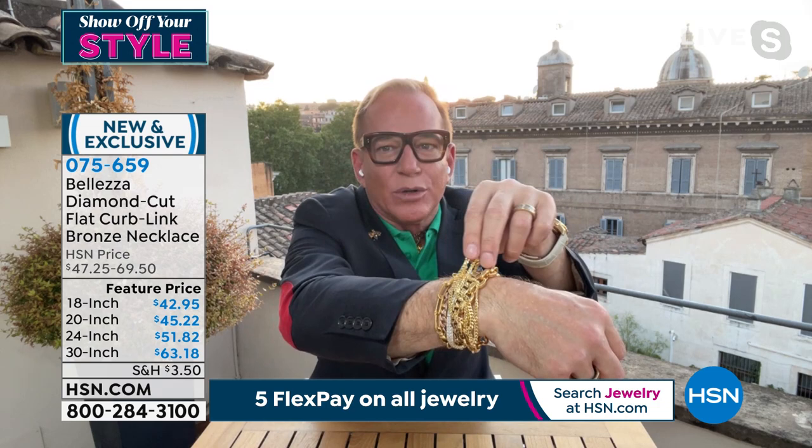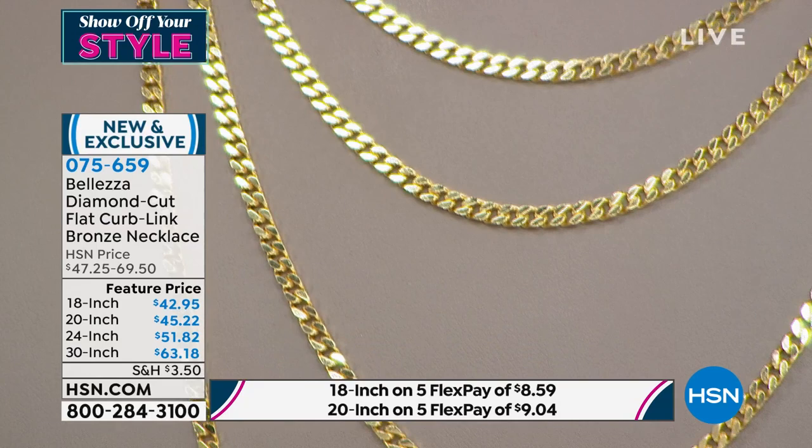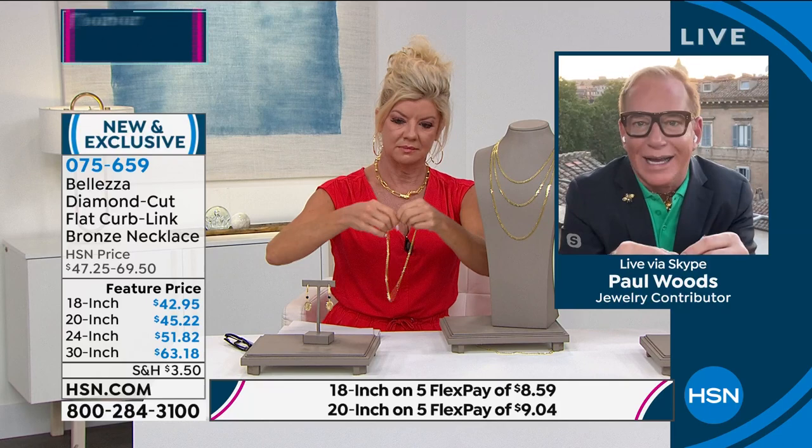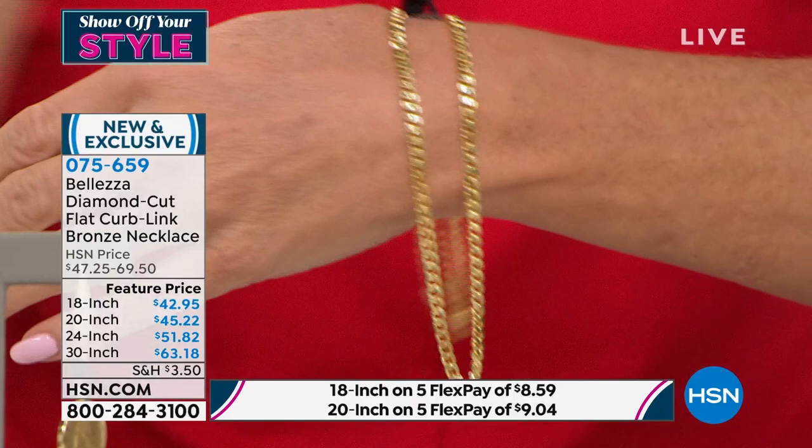These are the same people who do it in 14 karat gold, in 18 karat gold — they've spent generations working with precious metals. The end result is exactly like every piece of gold you have: the color's the same, the workmanship is the same, the beautiful sparkle. We also do a beautiful lobster claw clasp that's really easy to work. The lobster claw clasp itself, if this were in 18 karat gold, would be $400 just for the clasp.